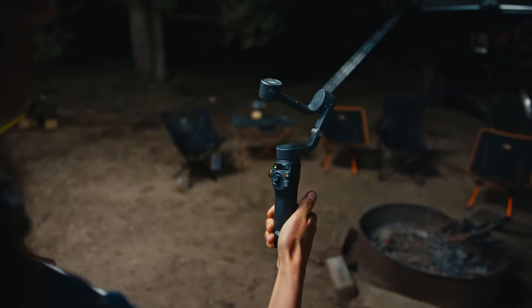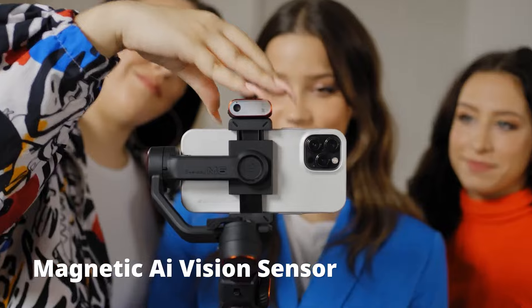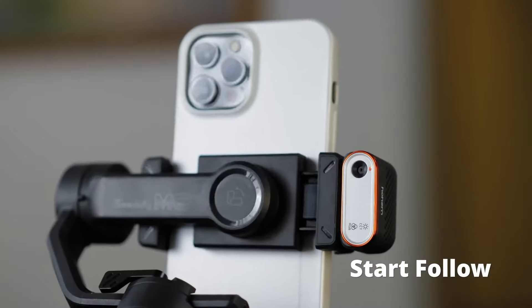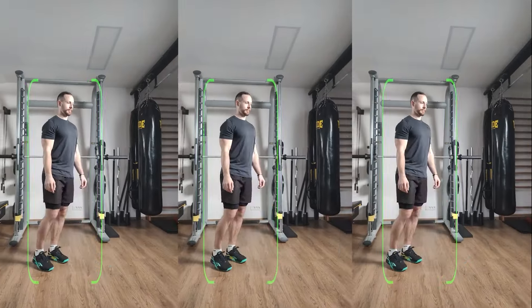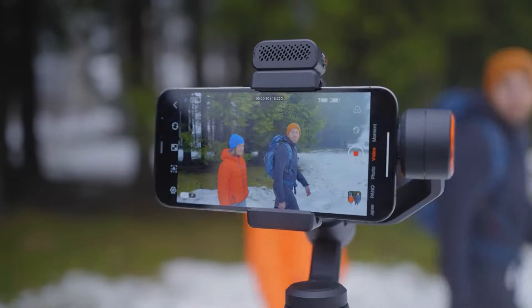Welcome to the world of smooth, cinematic mobile footage. Today, we're exploring the game-changing gimbals for phones — the pocket-sized powerhouses that transform your smartphone videos. Get ready to dive into the features that make these gimbals a must-have for any mobile videographer.